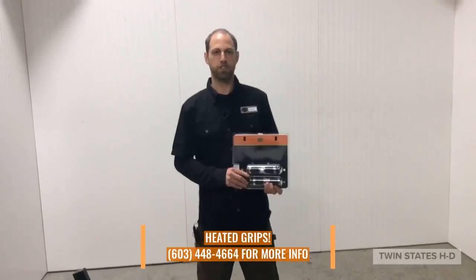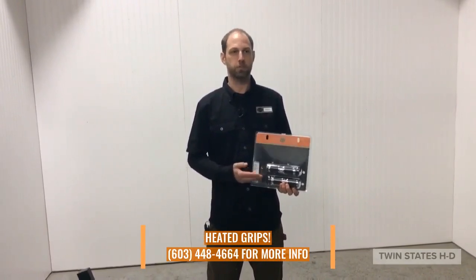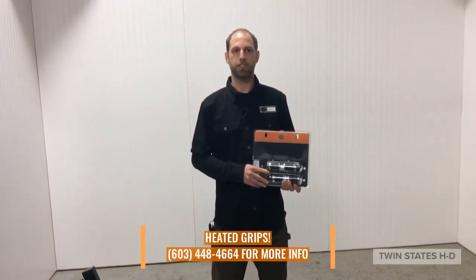Hey, this is Noah from Twin States Harley. Today we have some heated grips for you. They will keep you comfortable on cool mornings or frigid night rides.